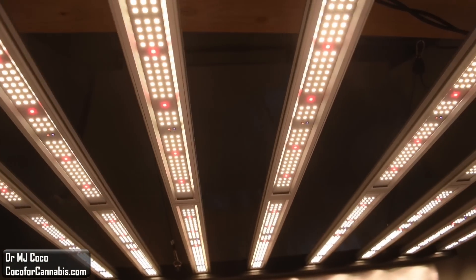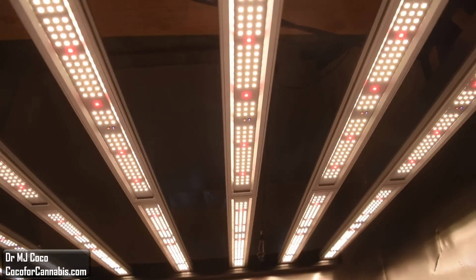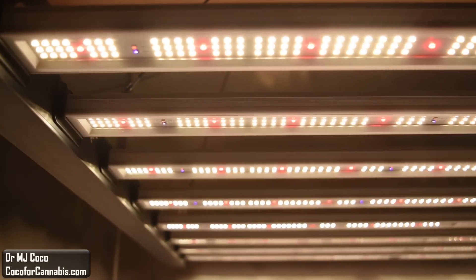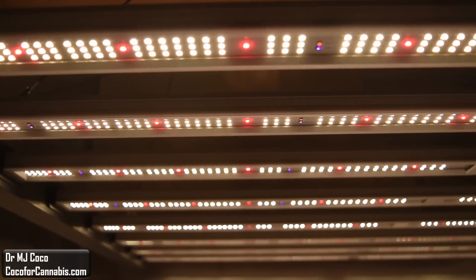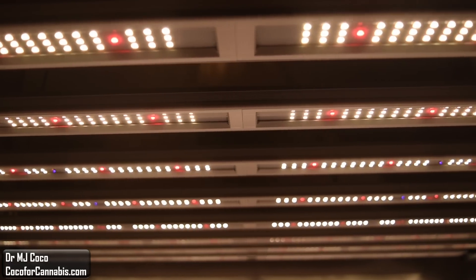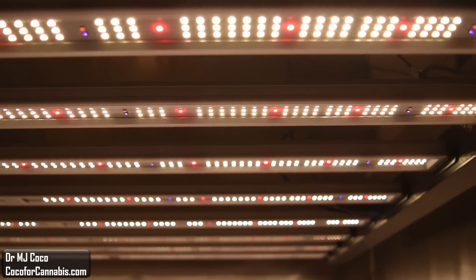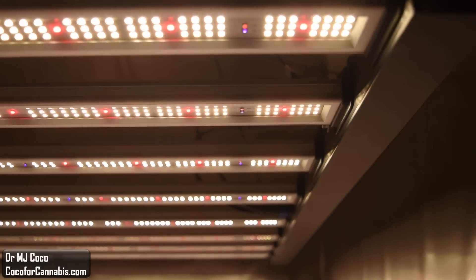I hope you come visit us at Coco4Cannabis.com. We publish articles, tutorials, and guides on the science and practice of growing cannabis. You can read our articles, chat with our community, browse the Grow Light test reports, and try your hand at the Grow Light calculator. Join us in the Coco4Cannabis Grow challenges, and let's grow together. I'm Dr. MJ Coco, sending all of you grower love.